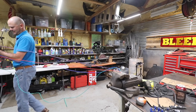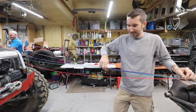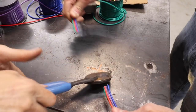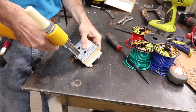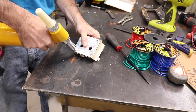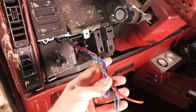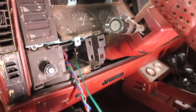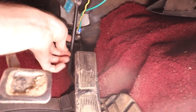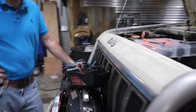We've now run those wires through the firewall. I've decided to mount the switches right here, and we added one more wire — this one goes to ground, attached right there to chassis ground.